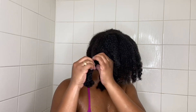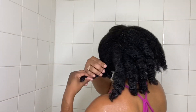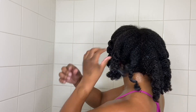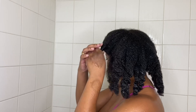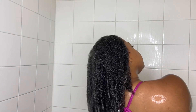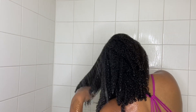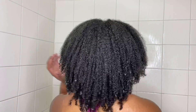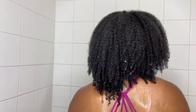I am rinsing out the conditioner with my water just a smidge above cold, just because I'm in the shower and I'm not trying to get my whole body cold. According to Elissa and Asia, whatever temperature you use to rinse your conditioner is your prerogative, because once you shampoo and condition you've already sealed in that moisture — and that's a wrap.